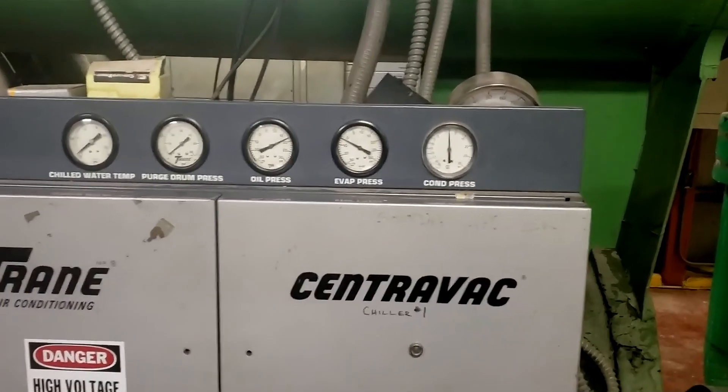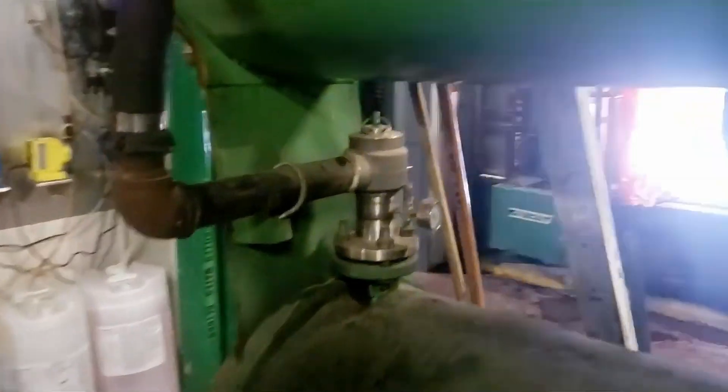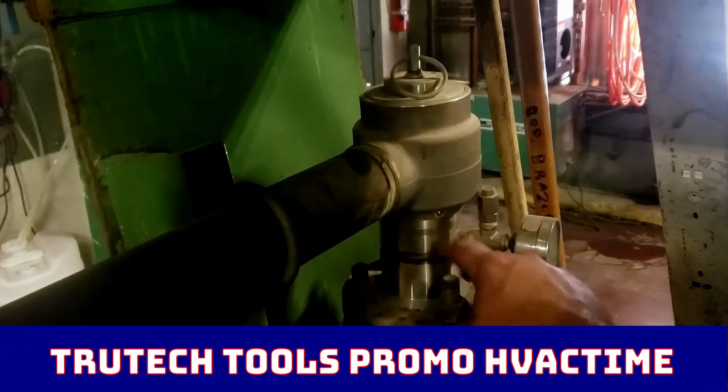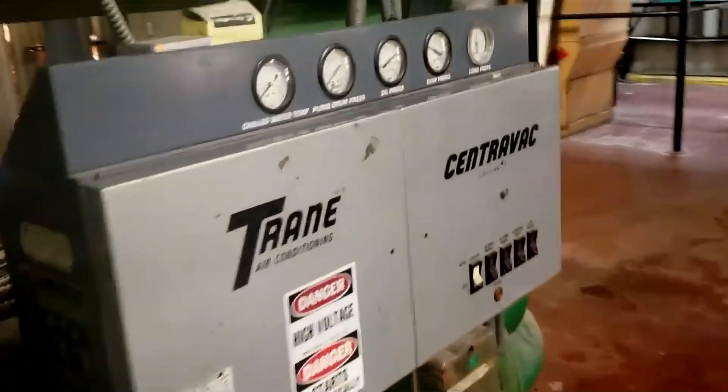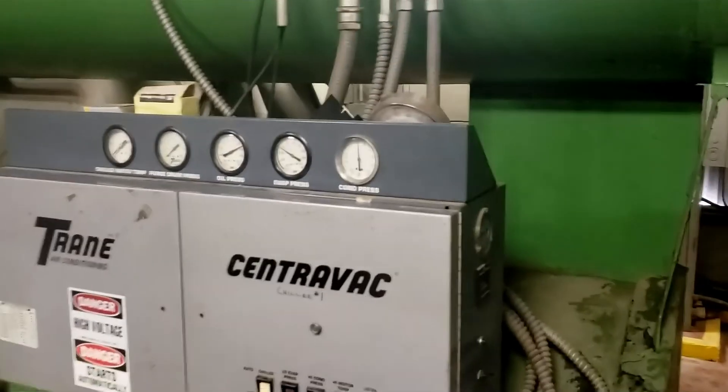That's enough to do the leak search, and that's all you can really do on these because they have a burst plate in here that's set at 15 psi. You don't want to get anywhere near that — if you hit it, that thing goes, it's a very expensive repair at that point.